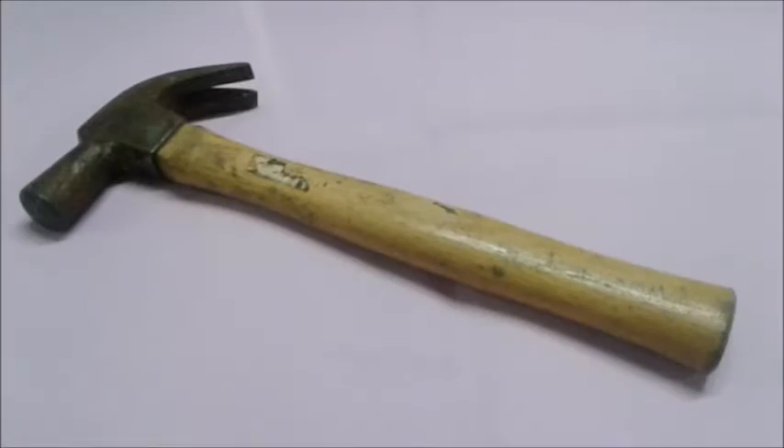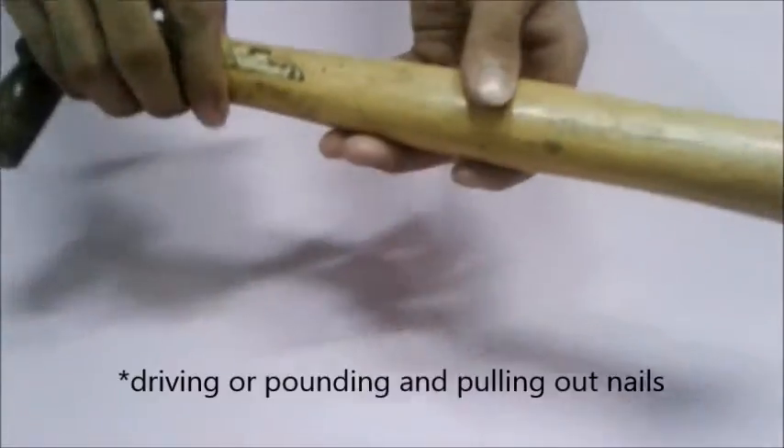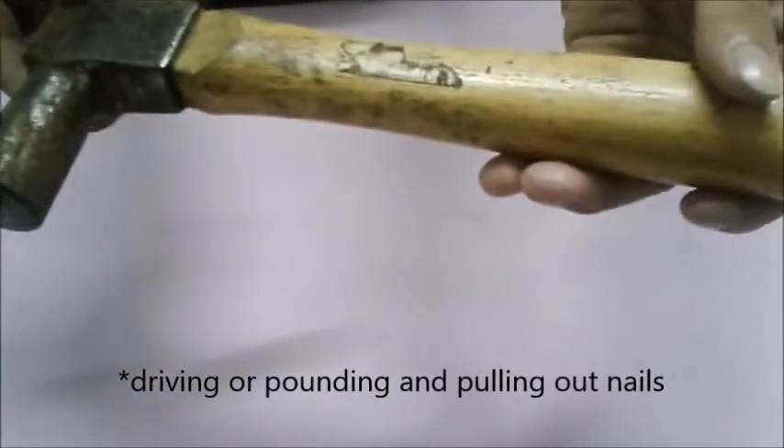Next is the hammer. This tool is used for driving or pounding and pulling out of nails.